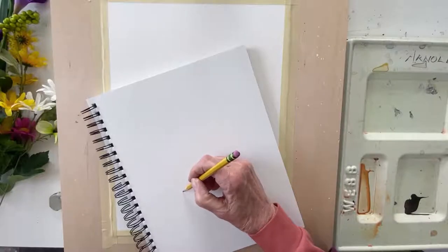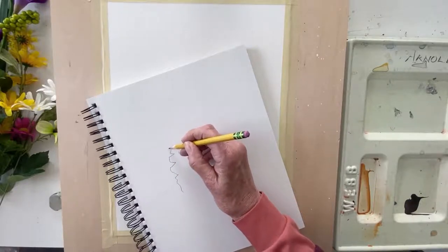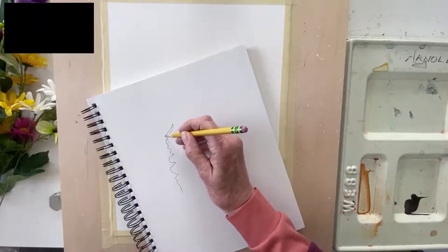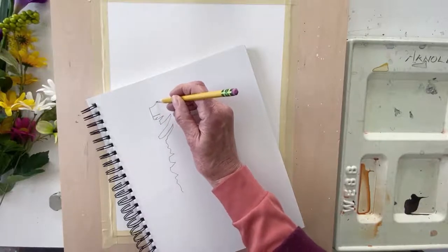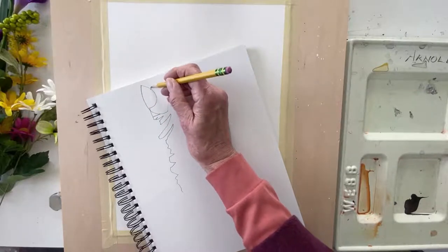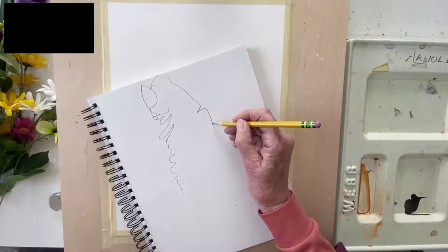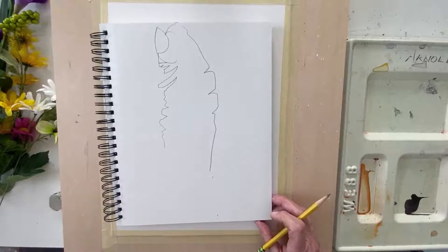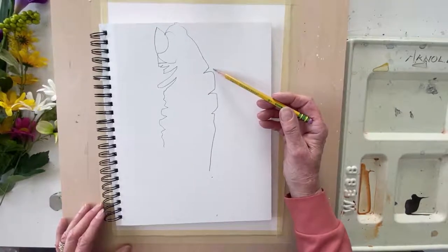Here I go — I'm starting. [Draws blind contour of thumb.] Let's see what I ended up with. Well, you can tell it's a thumb, and that's the whole idea. Those are probably the most honest marks you'll ever make if you draw in this way.